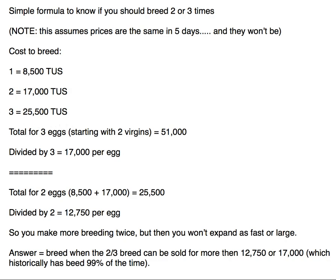The total for three eggs is 51,000. You divide that by three, which comes out to 17,000 per egg. The total for two eggs is 25,500 divided by two, which comes out to 12,750 per egg — quite a bit less on a per-egg basis if you only breed twice.